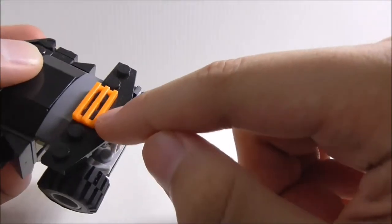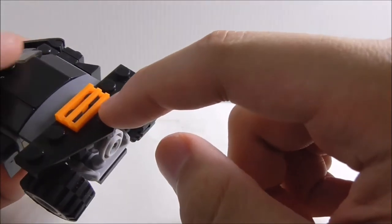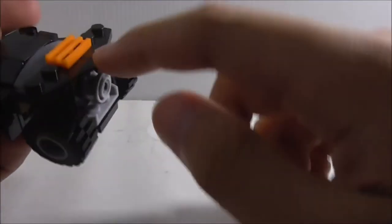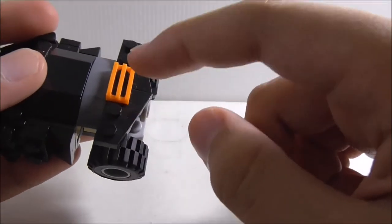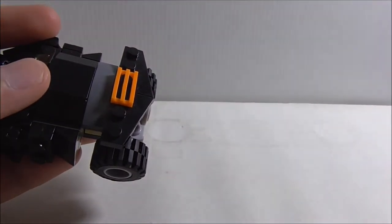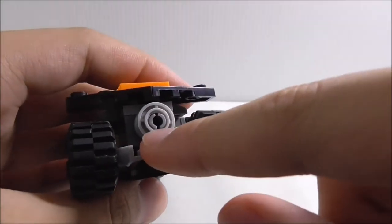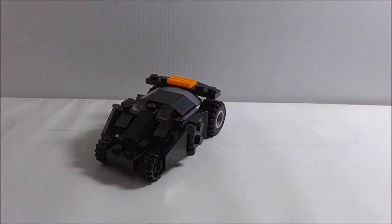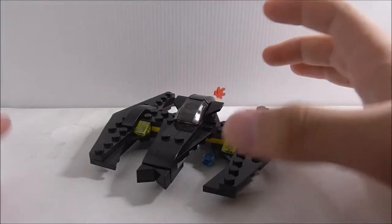On the top wing section there's a grill piece which should be yellow — both the official Lego version and the box art show it in yellow — but here it's orange, which is wrong. It still looks fine though. At the back you've got the exhaust, and that's pretty much it for the Tumbler.